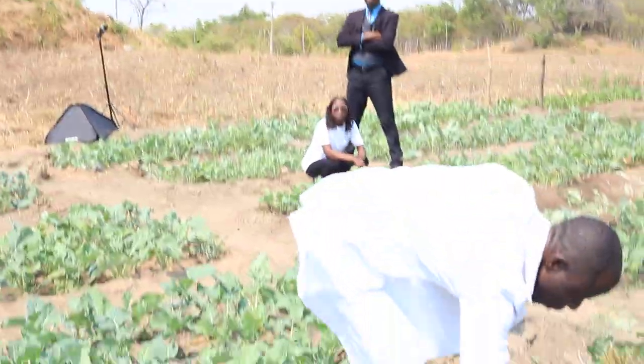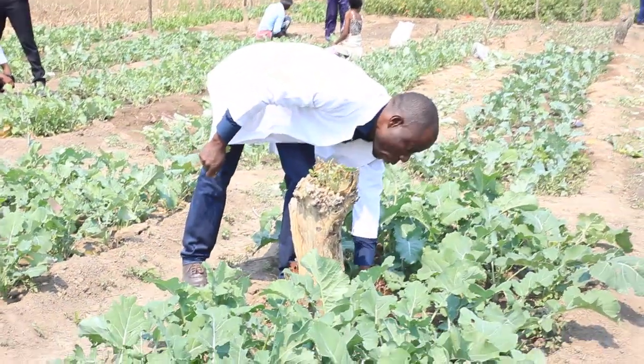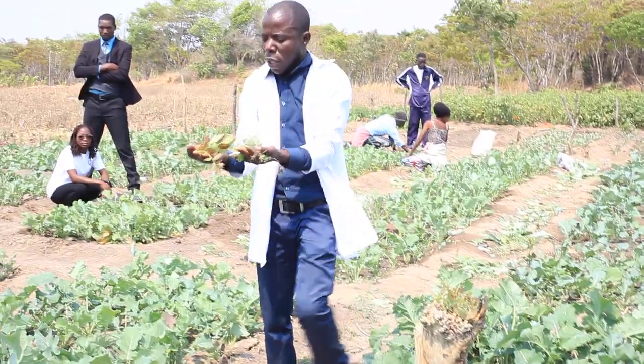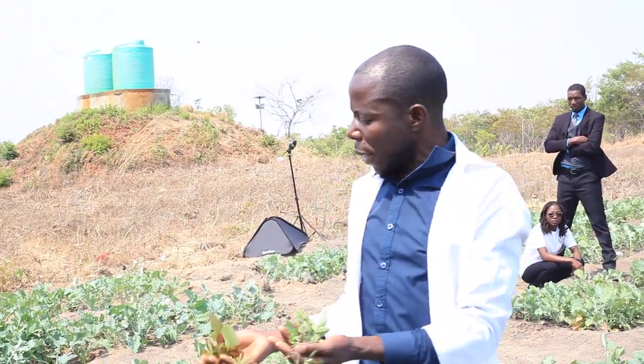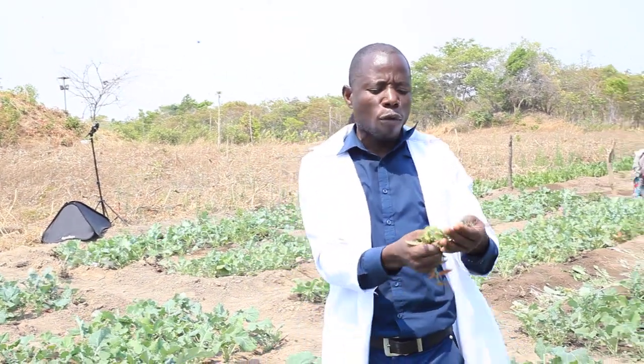Let me show you. For example, this is our weeds. As you can see, weeds are unwanted plants. We planted something and then at some point we find that weeds have also grown in our garden. So what we do before aerating is we have to remove the weeds.